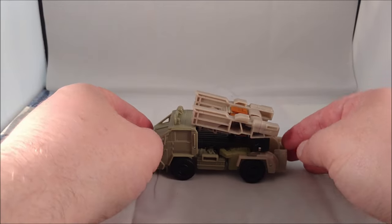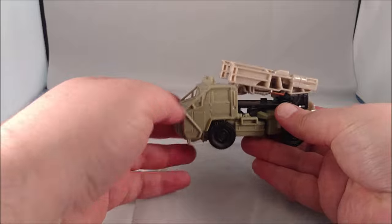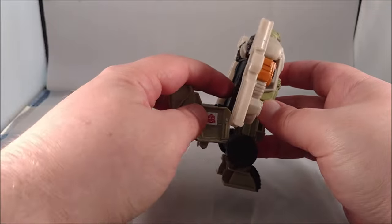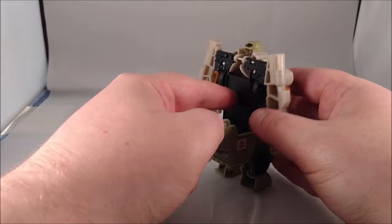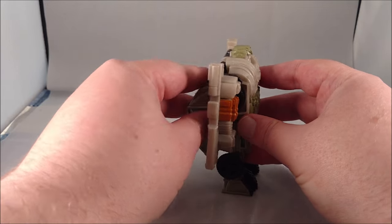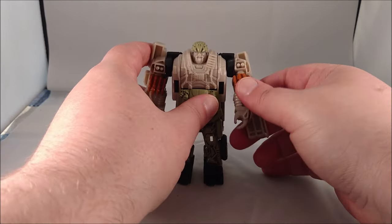Transformation is very easy. What you want to do is grab the front end and bring it up and over, swinging it all the way around and snapping it into place. There is a tab on the back of the black plate that will fit into a slot inside the torso. Flip up that back section and there you have Hound in robot mode.